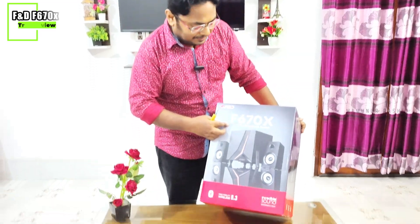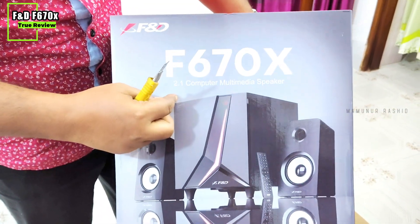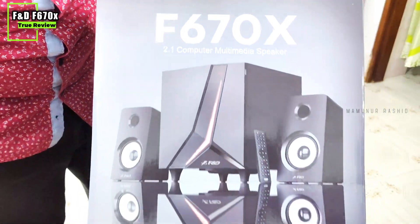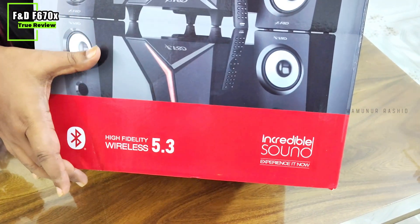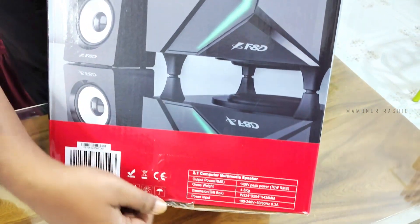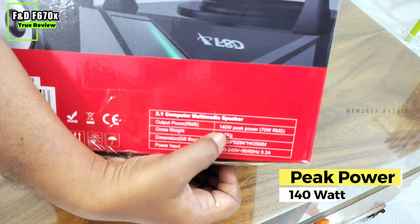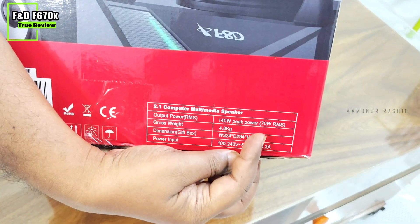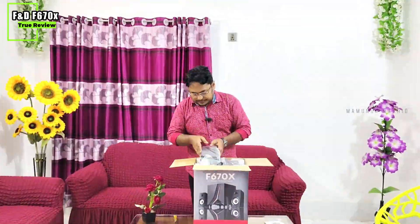Hello Vondora. This is the Fender F670X 2.1 Multimeter Speaker. You can see it features Bluetooth 5.3 and a power output of 114 Watt and 770 Watt.